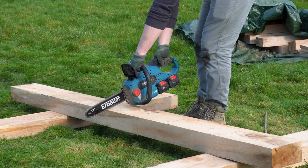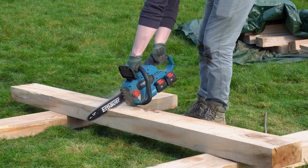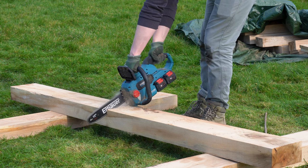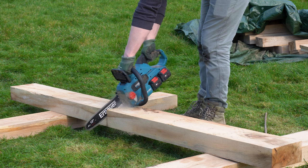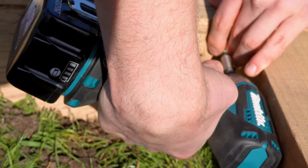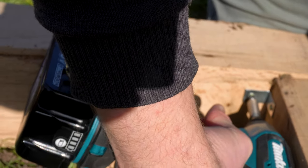Next we cut the wood. Ryan originally did this by hand but he's very happy that he now has an electric saw — I'm also happy because it's a lot quicker. It's then time to join the wood together. We use metal brackets; we have previously used bits of wood but we just find the brackets work better.